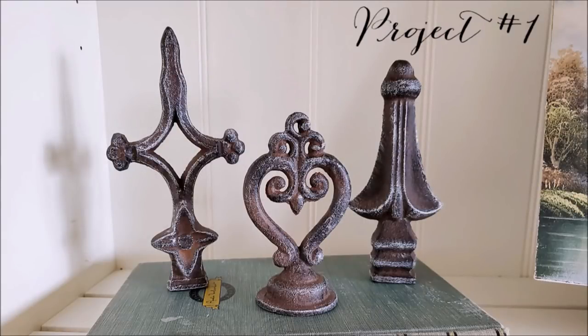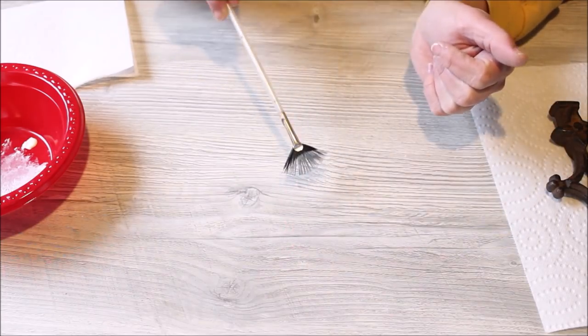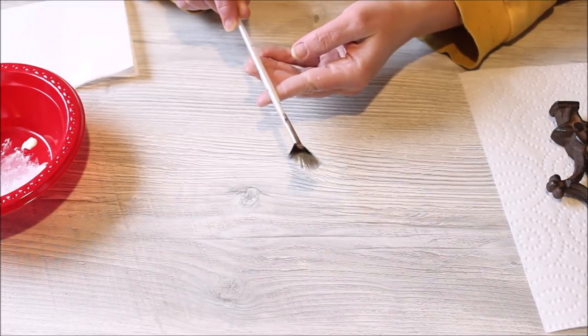Today's first project are these small cast iron finials. I found these finials, made of cast iron, in a goodie bag at the thrift store for $2.99 for all of them. I thought they were really cool looking, but I kind of wanted to see if I could make the details on them stand out a little bit better.